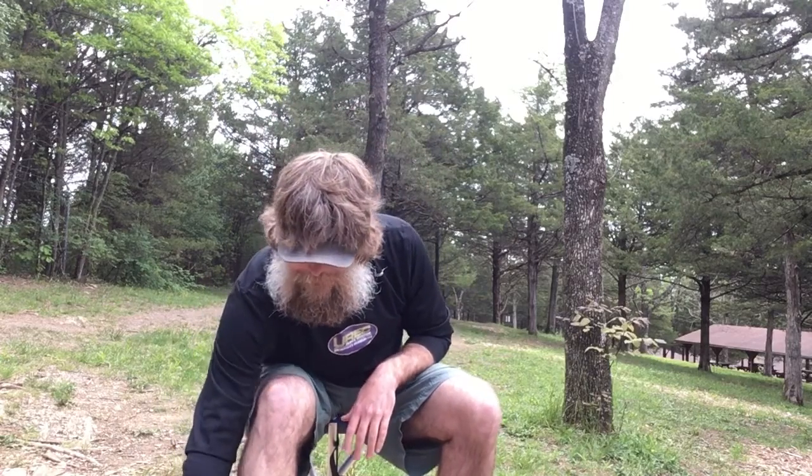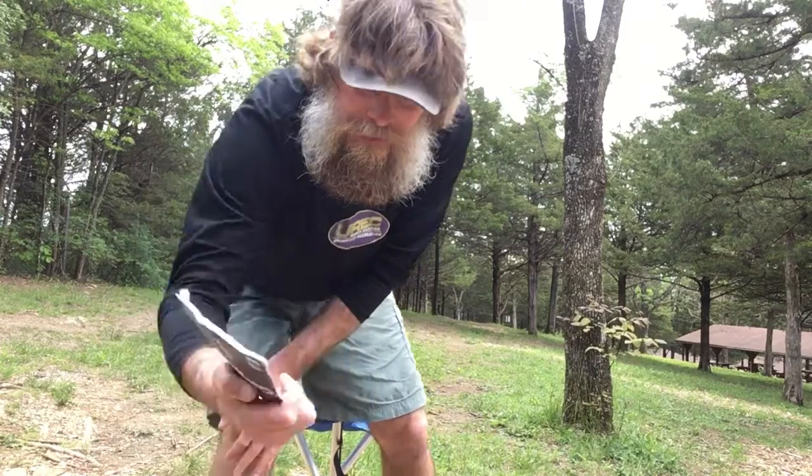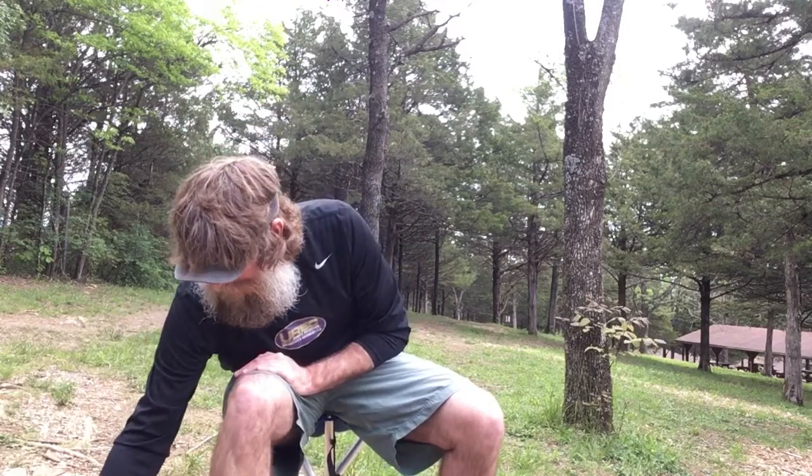I always carry some sunscreen in there — that's a nice thing. I mentioned in the first video that there's a whole rule book on disc golf, so I actually carry my rule book in my bag — the PDGA Official Rules of Disc Golf. I also have what we call a birdie bag, which is just something that has dust or chalk in it. If my hands are wet or sweaty, I can use it to keep them dry and get a better grip on the disc.